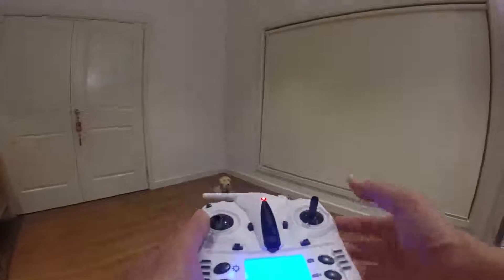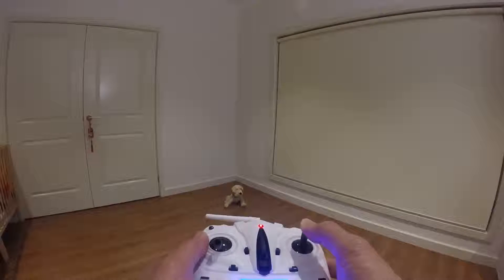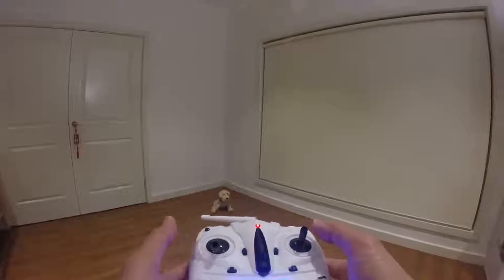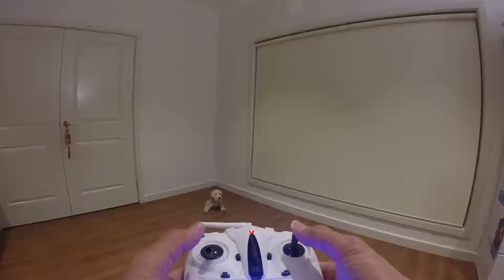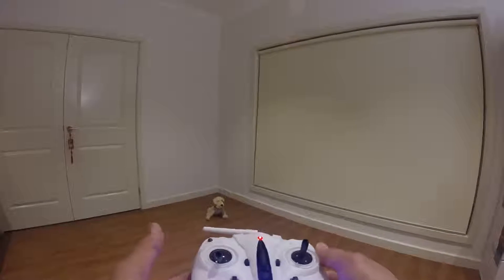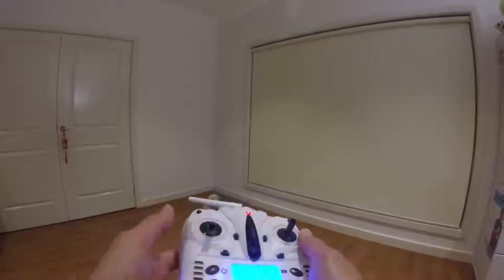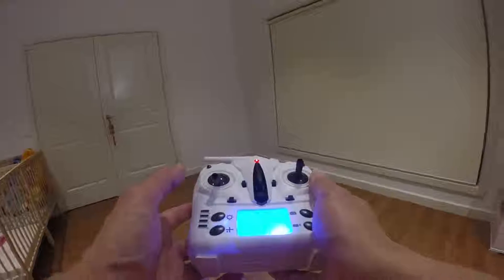With the controller stick itself, this one is pretty stiff, so hopefully it won't impede the flight when you're actually flying it. But it feels quite nice in the hands. I'm happy with this controller, but most probably I'm going to use the...